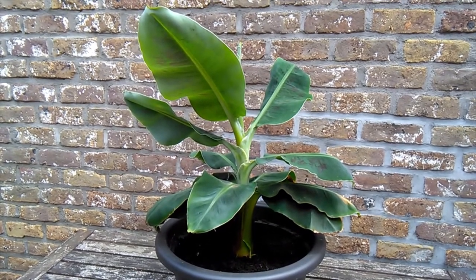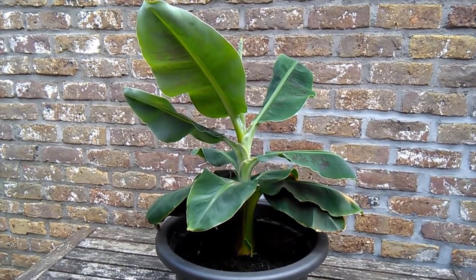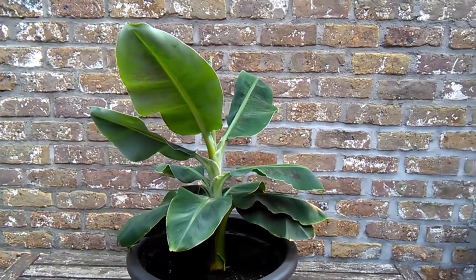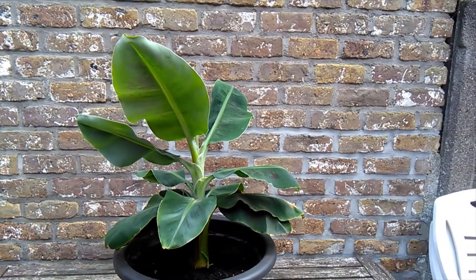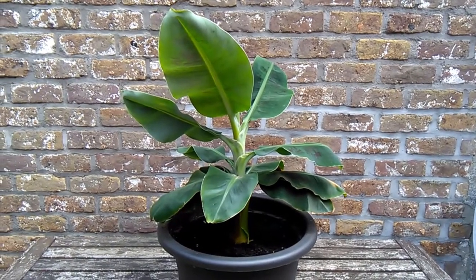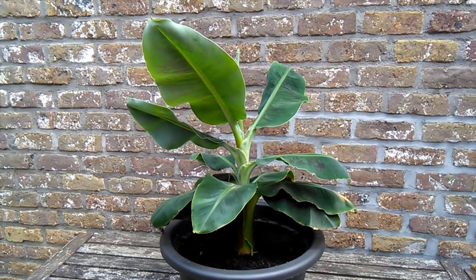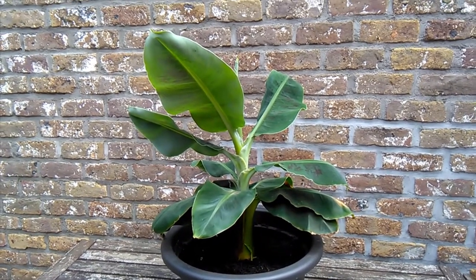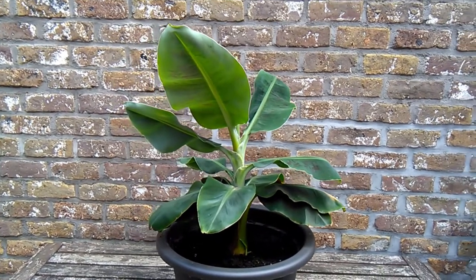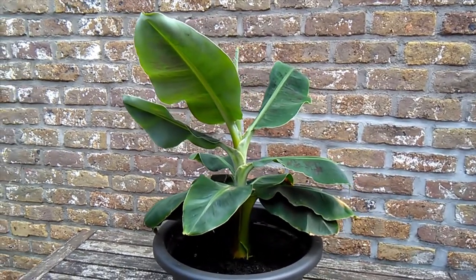I actually had another one for quite some years that I raised from a pup that was given to me. And it got huge — really, really huge — like I think it was about four feet tall when I had to give it away because we needed to make some space. But seeing as things didn't work out for the reason we needed the space, I thought well, sod it, let's grow another one. So I traded my big one for two babies.